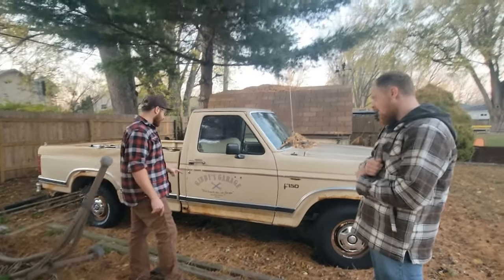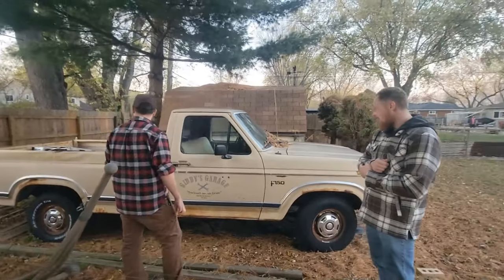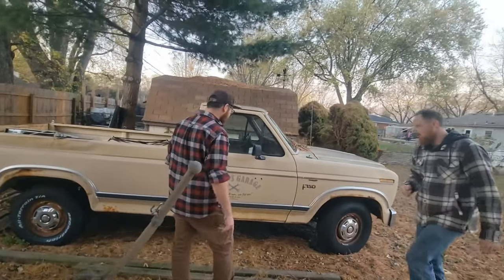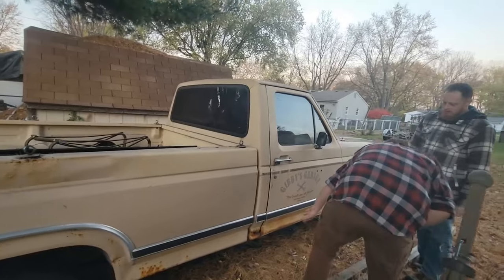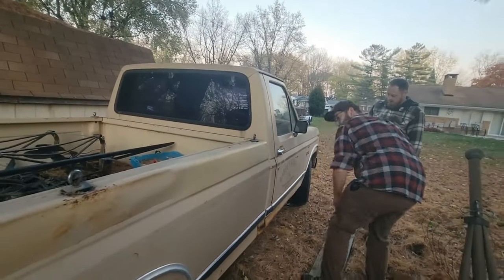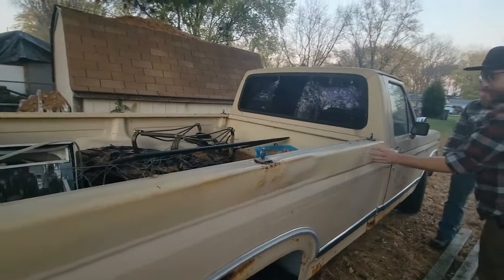He was originally from Arizona, so I'm not sure if this truck's from there or not. There's an Arizona plate on the front of it too. But he did repaint it and he was trying to do a patina look on it, so some of this rust was on purpose. So it's a lot nicer than you'd actually expect.